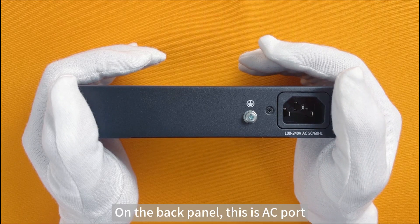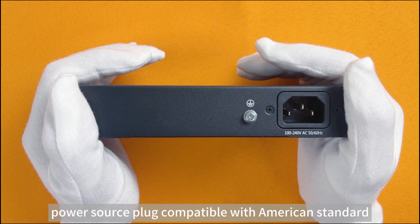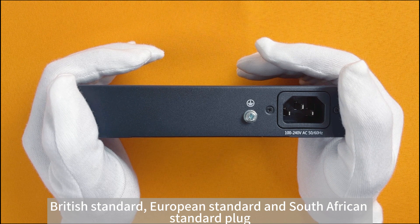On the back panel, this is the AC port. Power input ranging from 100 to 240V. The power source plug is compatible with American standard, British standard, European standard, and South African standard plugs.